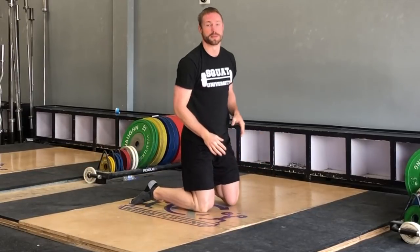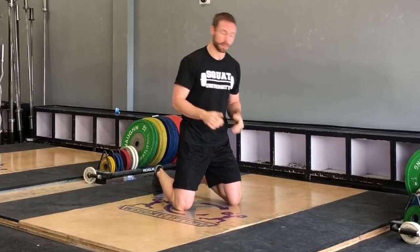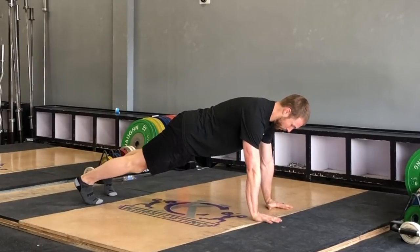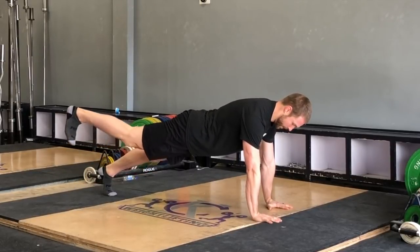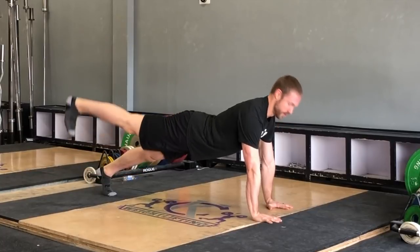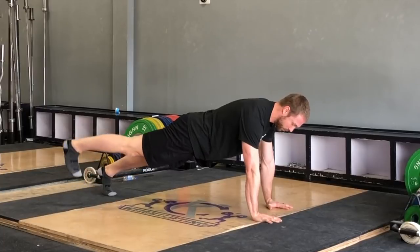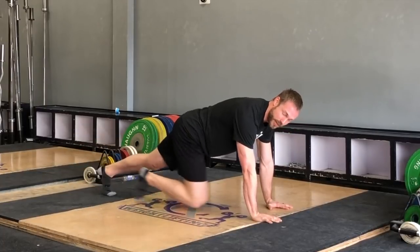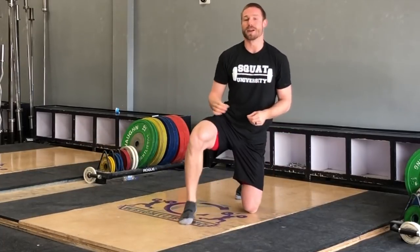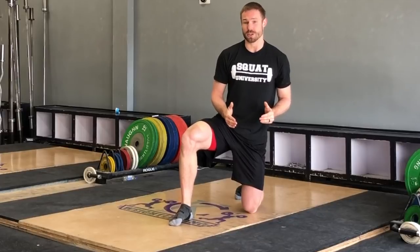You can also perform this with a leg lift. Be in that push-up position, raise one leg at a time, and see what happens at the low back and pelvis. Can that athlete do that without excessively arching that low back? We're looking for most of that motion to come from the hip joint, and the lumbar spine to remain in a relatively neutral position with a slight arch the entire time. That's the first screen that you can do.